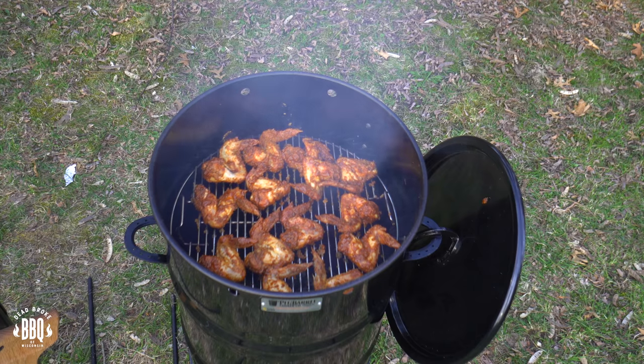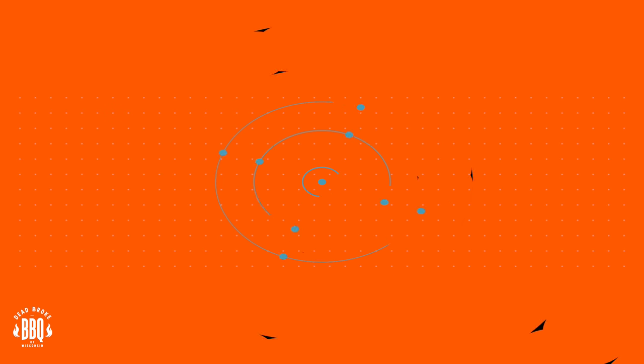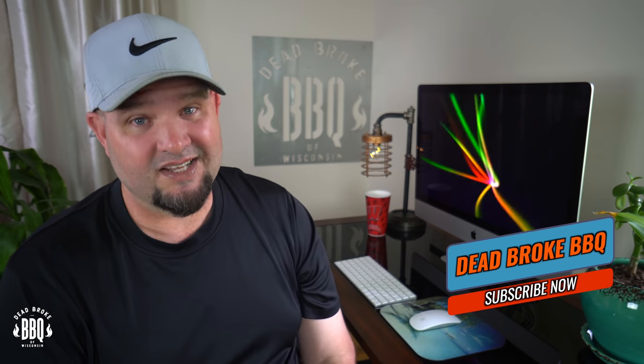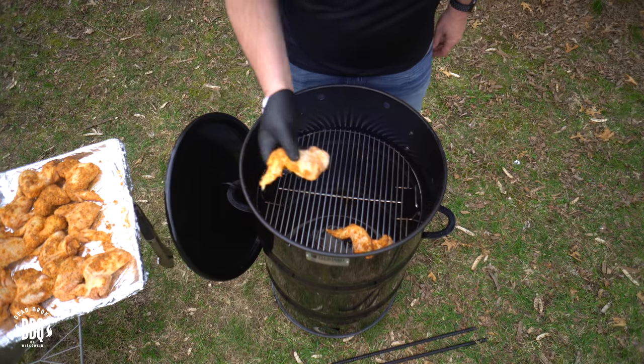In today's video we're doing crispy chicken wings on a pit barrel cooker — tavern style. Hey, this is Reister from Dead Broke BBQ Wisconsin, welcome back to the channel. If you're new here, think about subscribing because we try to help you enhance and amplify your backyard barbecue fun. We're doing crispy chicken wings on the pit barrel cooker. The reason I call them tavern style is because we all go to the tavern and get wings and they just deep fry them. Put your beer chips away Sam, because today you're cooking bar wings at home.